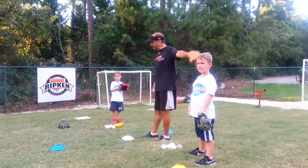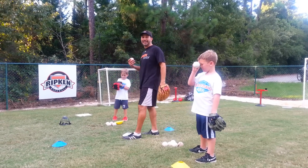All right, I'm with young five-year-olds Ian and Nolan, and we're now going to work on the mechanics of throwing.